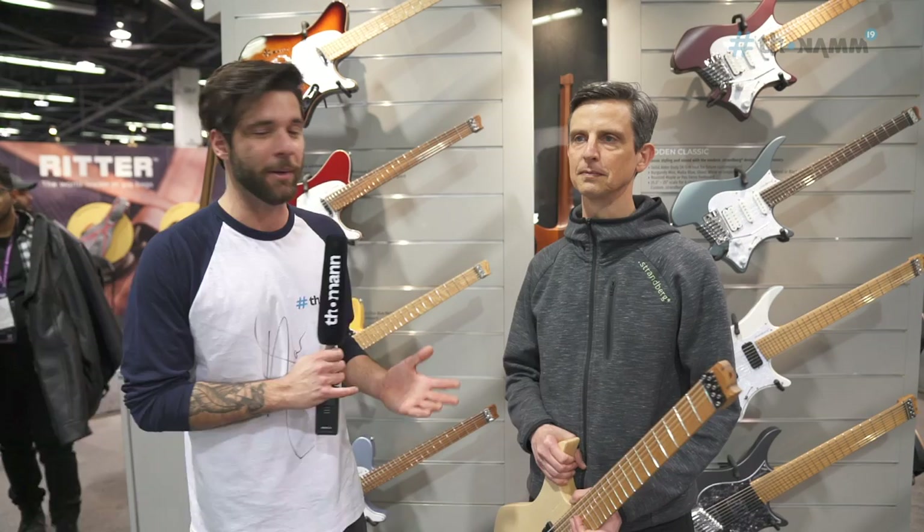Hello guys, my name is Silke and I'm still at NAMM 2019 at the Strandberg booth with himself, Mr. Ola Strandberg, and we are now going to talk about the guitars.